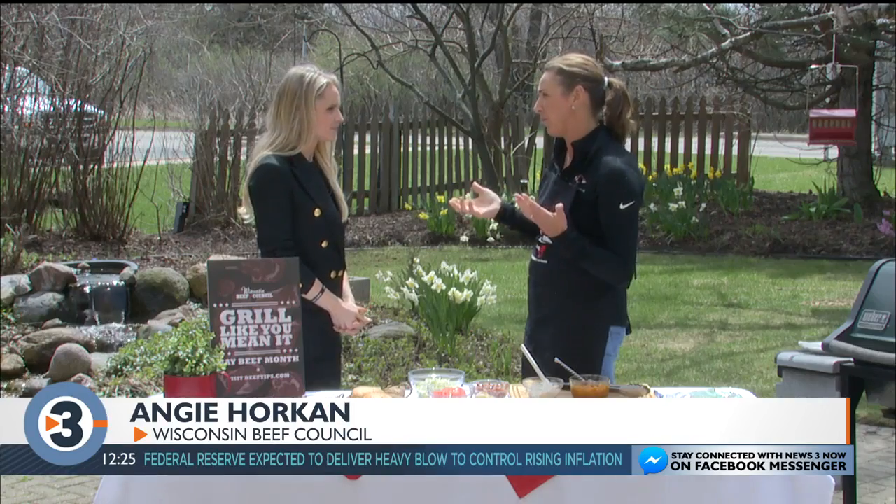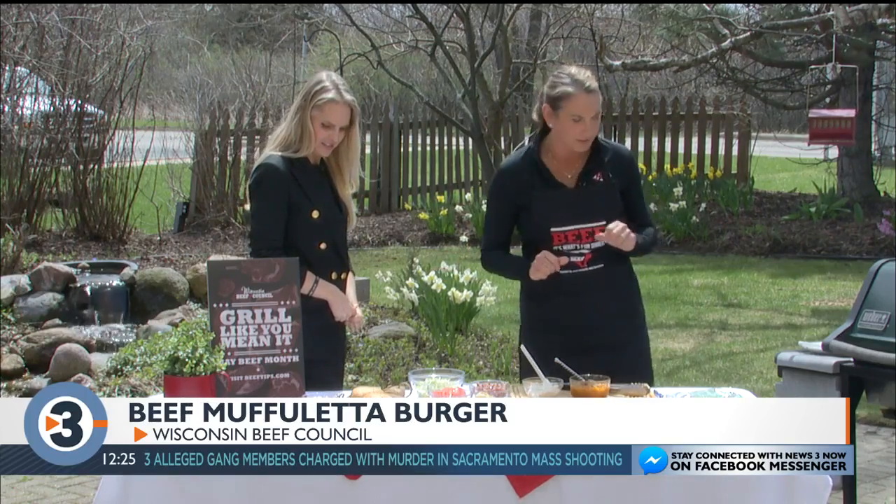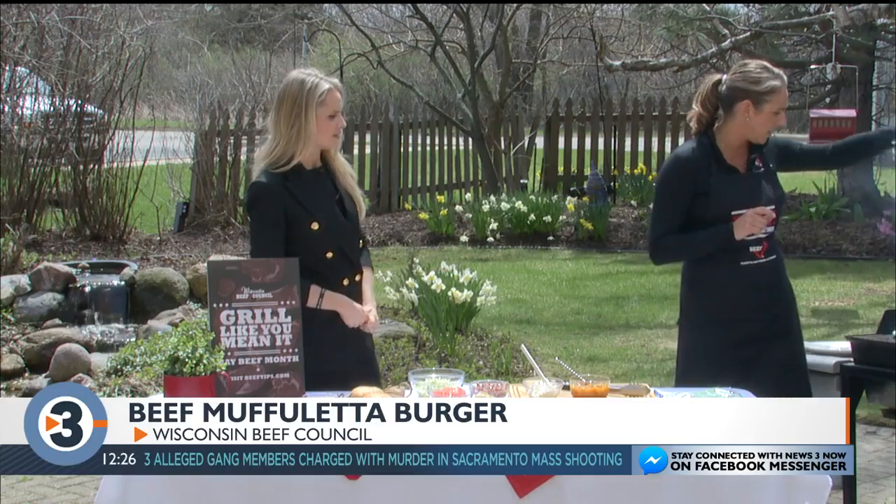What do you got for us today? I'm grilling burgers because it's May — National Burger Month and May Beef Month. What's a better way to kick off May Beef Month than with burgers? I have two recipes and I got them done so we can put them together.